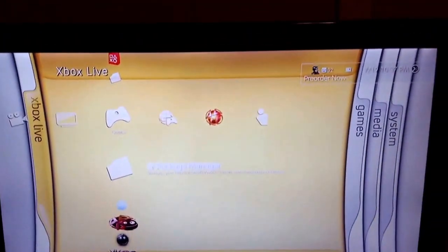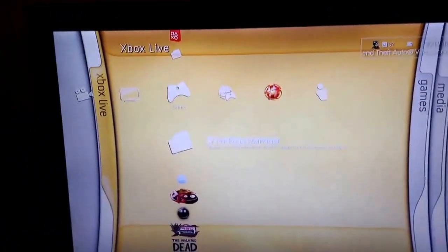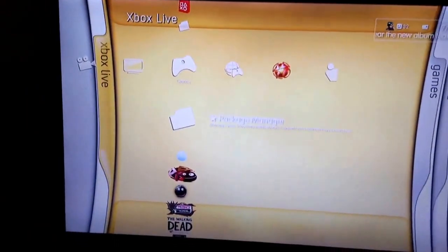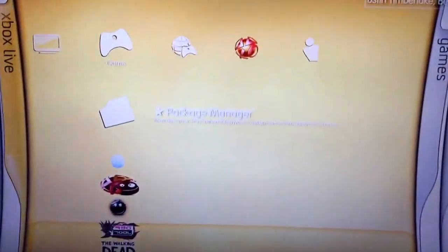Alright, what's up YouTube, it's Jeffhardy194. I'm showing you guys my setup for my gaming. I don't make the best videos, I know that, but I can do some pretty cool mods and stuff, and I'll show you guys how to do that.